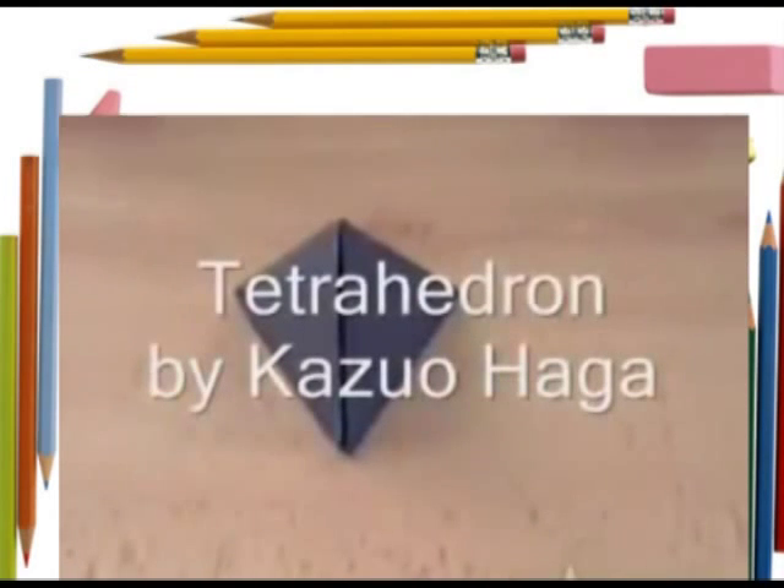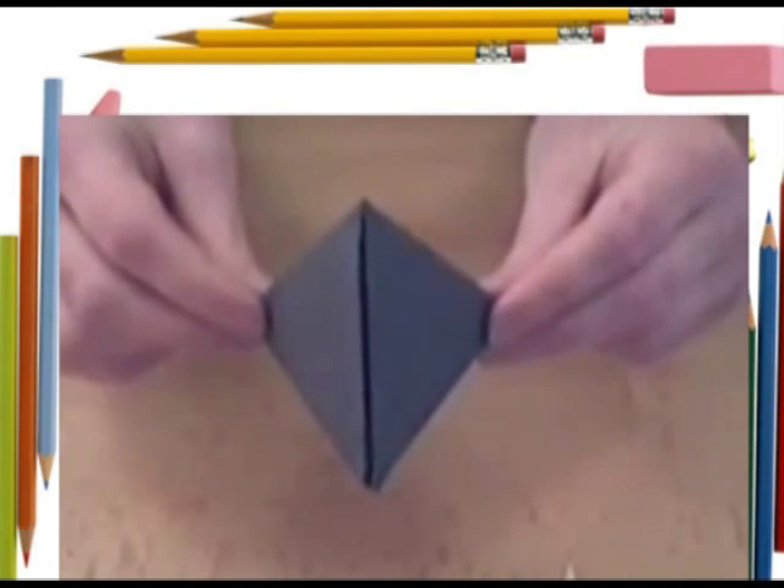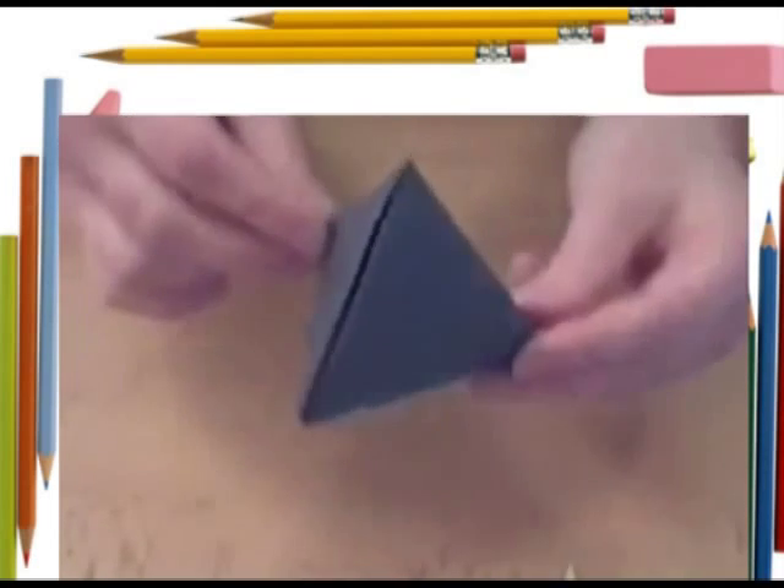Hi there. In this video I'm going to show you how to fold the Tetrahedron by Hager. This is the completed model. I think it's quite a nice one.